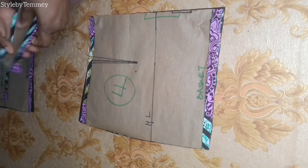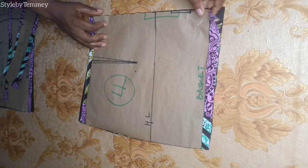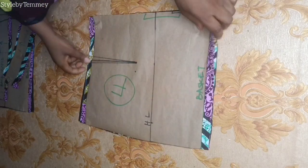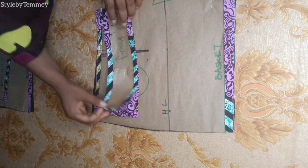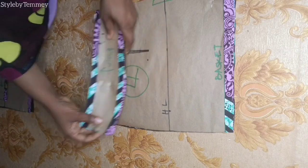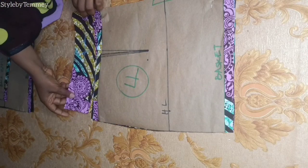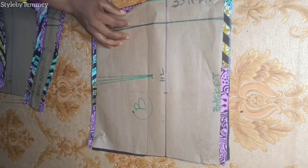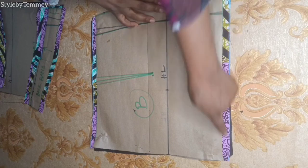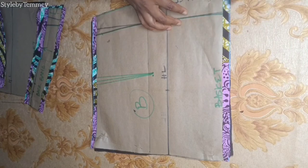I added half inch for the upper part and half inch on the lower parts. This is the folded part and I cut along with the lining too. This is for the band — I cut two of the band because I'm going to be using one to turn the other, so one will serve as lining. I used Ankara for both. I repeat the same thing for the back pattern too: half inch on the lower part to join to the basket, half inch on the upper part to join to the band, and I cut the same thing on the lining too.